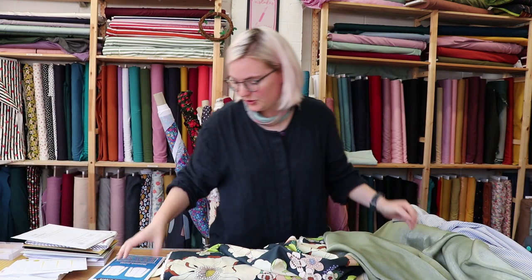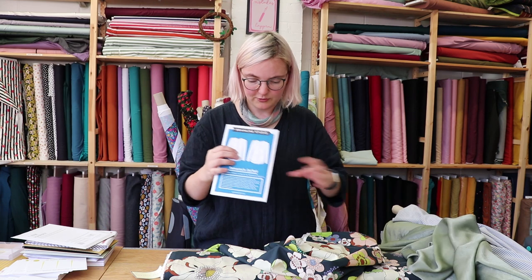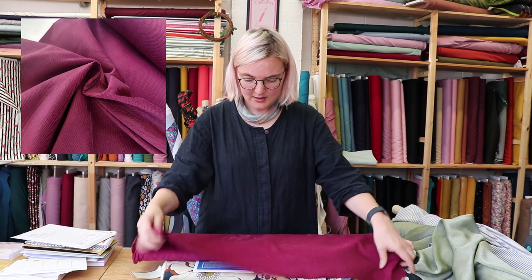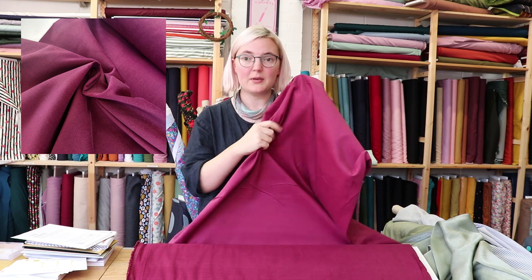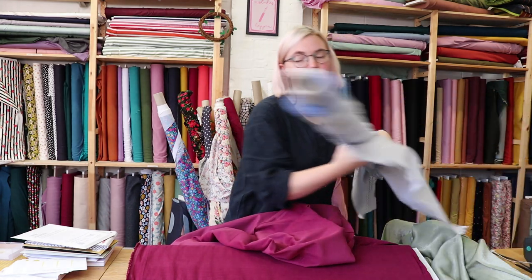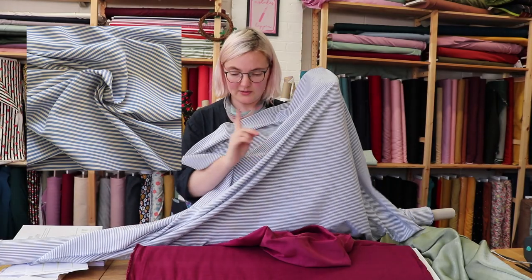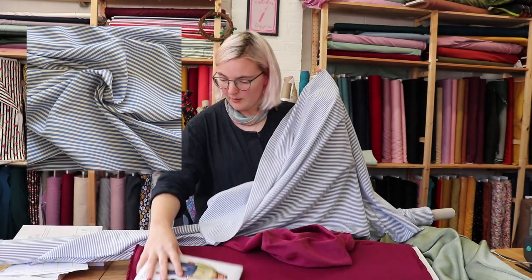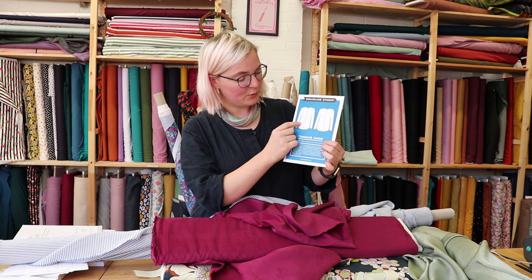The other option we have for the quilted jacket is the Tamarack. You might have seen lots of people doing patchwork versions online — we're going to talk you through the basic version today. We've chosen the burgundy needle cord because it's quite lightweight and drapey, and we thought it would look really nice lined with this silk chambray — one of our deadstock fabrics. You could also do detailing and edging in different fabrics.